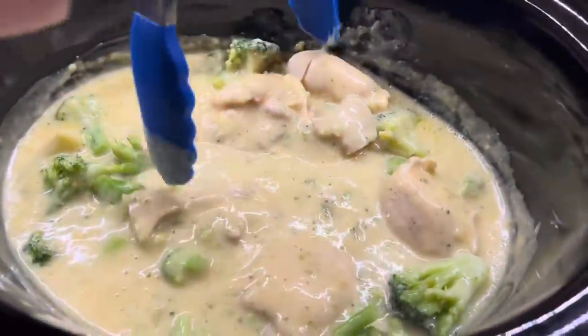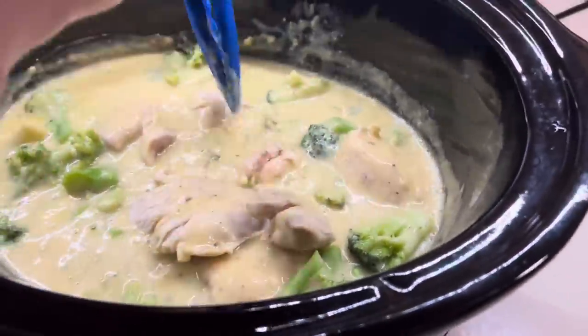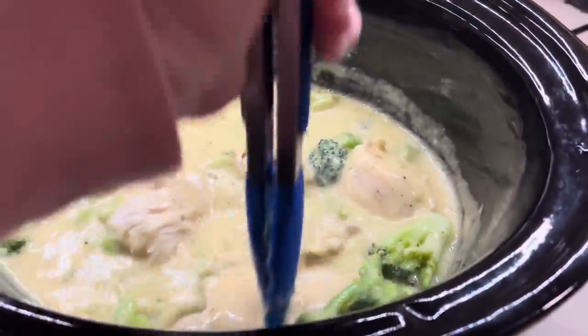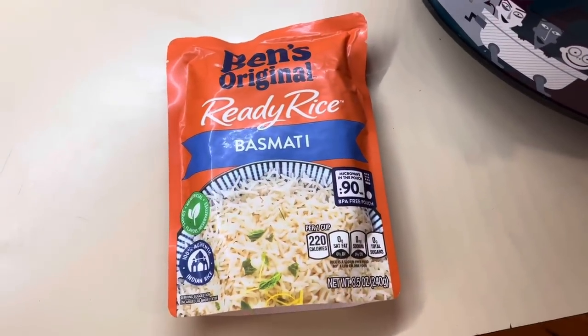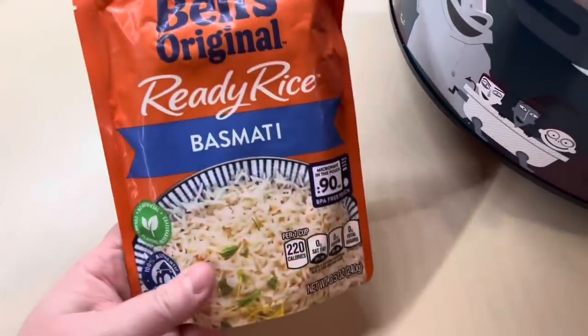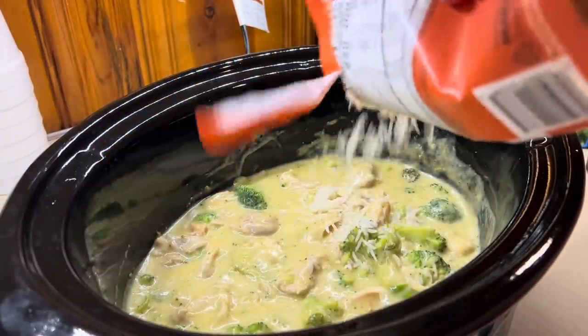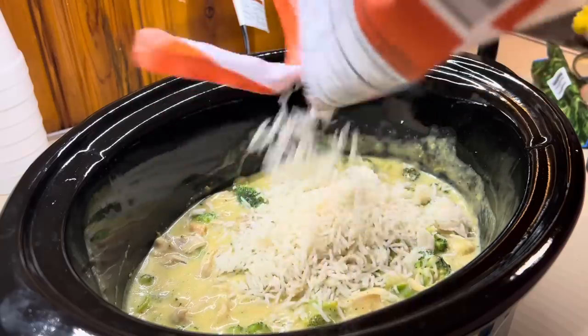Now I'm just going to chop up my chicken — I use tongs and it normally just falls right apart. I ended up keeping it simple and using one of these Ben's Ready Rice packets, and y'all that was so good. I will definitely be keeping these in stock more often for crockpot recipes like this.